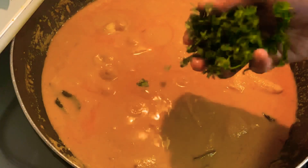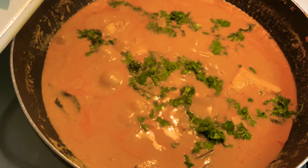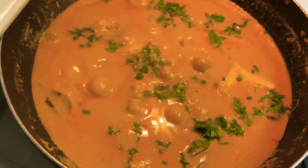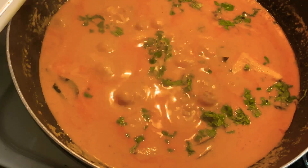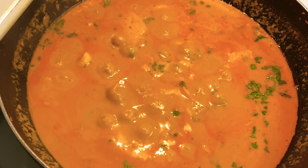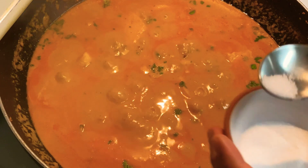Our creamy, amazing fish curry looks almost done — let's garnish it with coriander leaves. Doesn't it look beautiful? The preparation is quite simple, yet the taste is absolutely wonderful. At the end, I prefer to taste the curry and then add salt if needed, because remember we added a little salt in the marination and while grinding the masala, so make sure you taste it before adding any salt at the end.